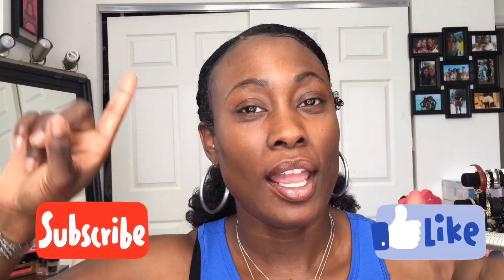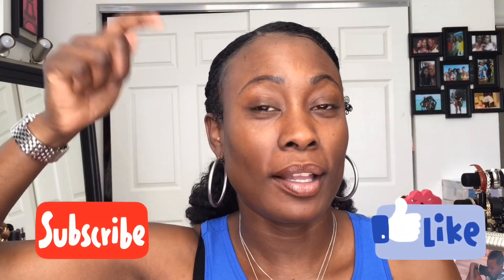Hi guys and welcome back to my channel. If you haven't already subscribed, please subscribe — click that button right down there at the bottom and turn on your notifications for every time that I upload a video. I wanted to do a quick video; I wasn't going to, but I figured this might be useful for other people.